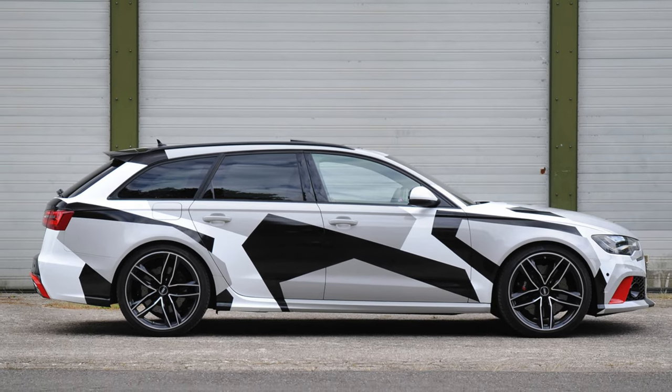Hey guys, welcome back to the channel. We're here in my office. We have three cool builds going on. We have a John Olson inspired wrap going on a 2023 Bronco Raptor.